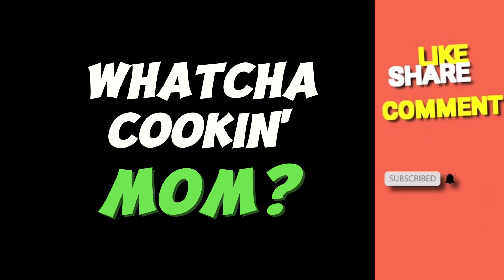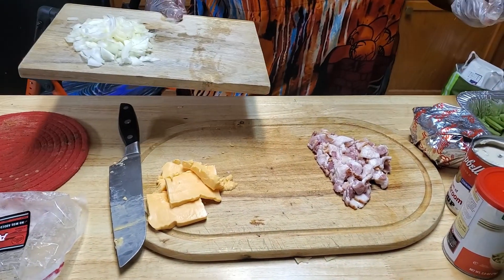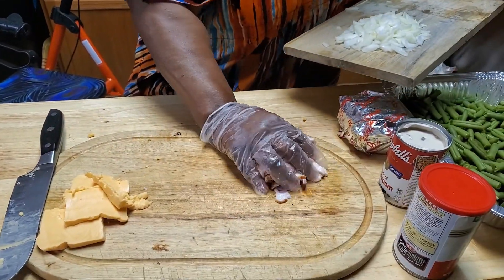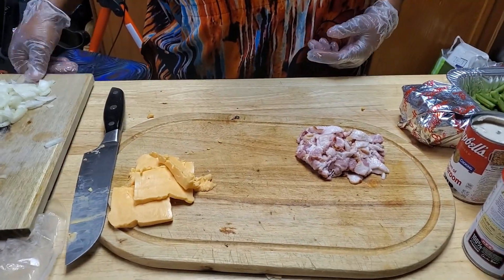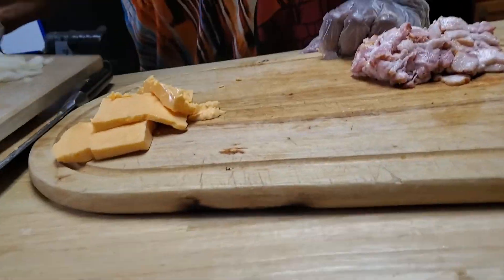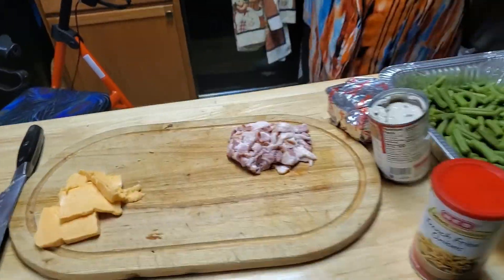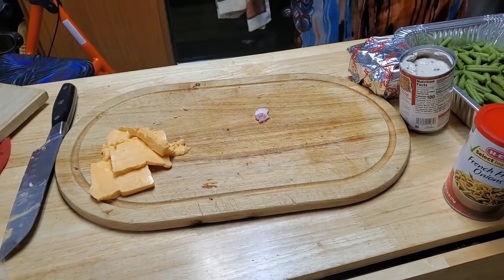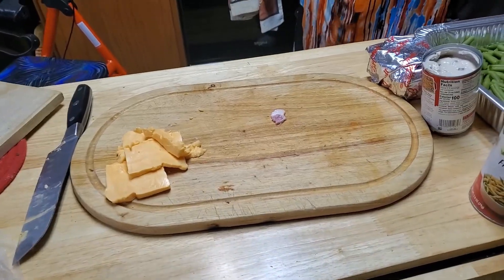On this cutting board right here we have one cup of chopped onions, and on this cutting board we have one and three-fourths cup of chopped bacon. That's going to go in a pot on medium heat with some butter and oil, and it's going to be cooked until the bacon is crisp.